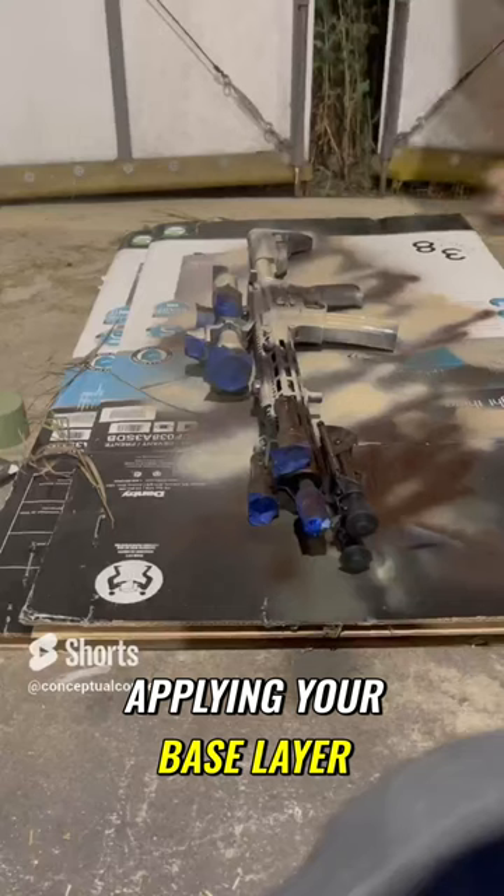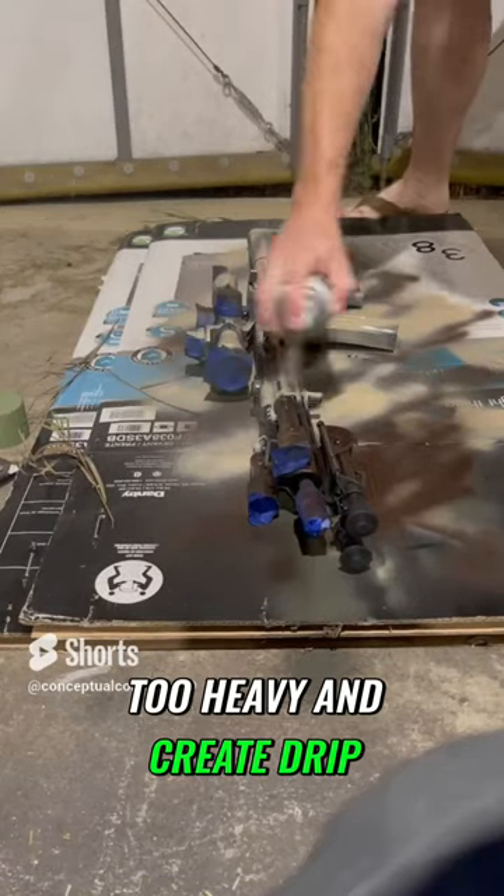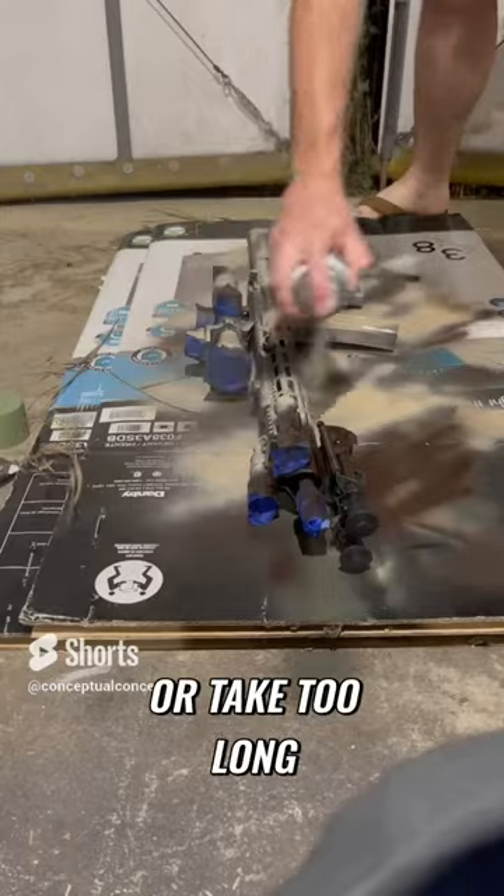Then you start applying your base layer. Make sure to use fast sweeping motions so it doesn't coat too heavy and create drip or take too long to dry.